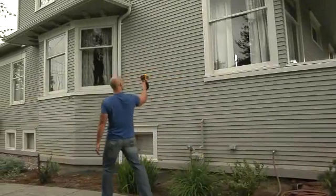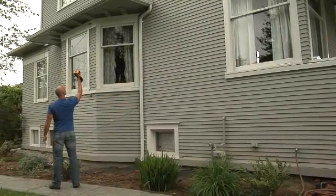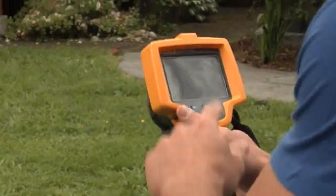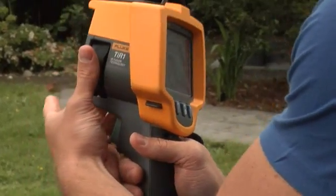A thermal imager is a tool that shows you the heat being emitted by an object. Typically, cooler temperatures are dark and warmer temperatures are bright. It's that simple. And the Fluke TI-R1 has a really easy-to-use interface. Three buttons control all the functions of the tool. Then you've got a focusing ring and a trigger for capturing images. That's it.